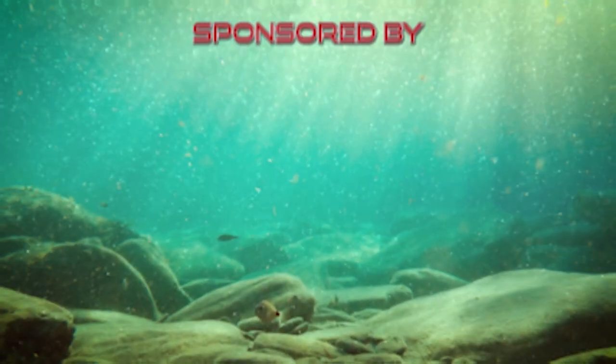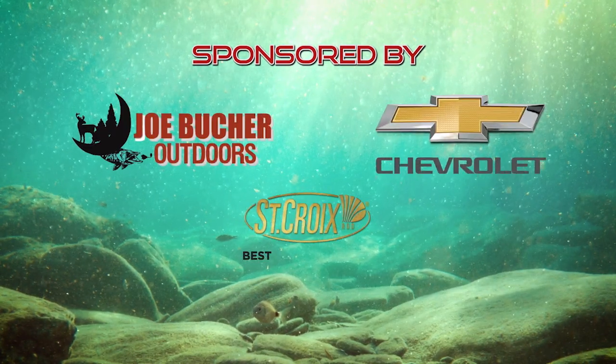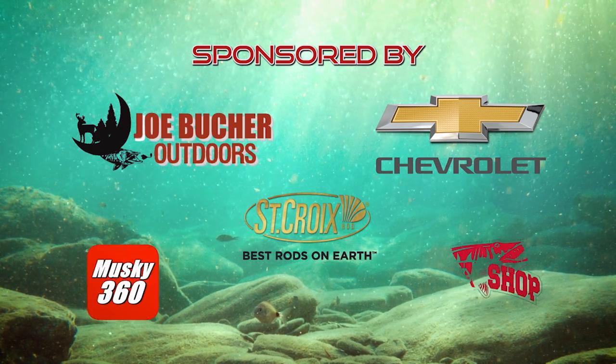Reloaded! Fishing with Joe Booker Reloaded is brought to you by these fine sponsors.